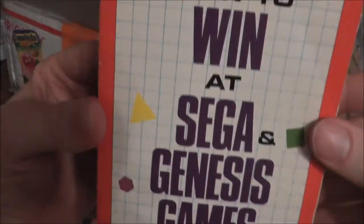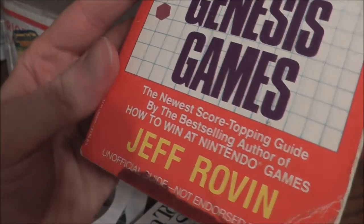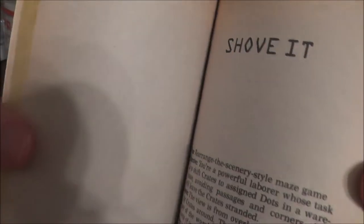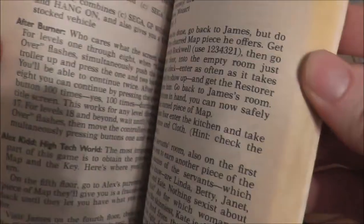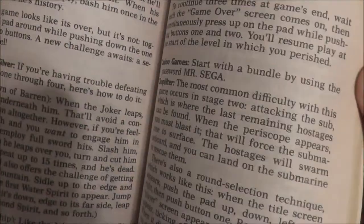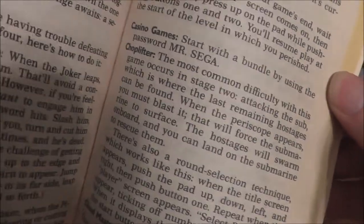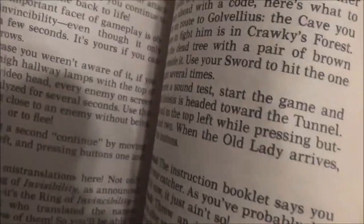I have an old book: How to Win at Sega Genesis Games, which also has a little section on TurboGrafx. This was before the internet, so if you want to master Super Hang-On or Captain Silver, now you can. It has hints for the Sega Master System as well, and in the back has some TurboGrafx-16 Alien Crush stuff. Pretty cool.